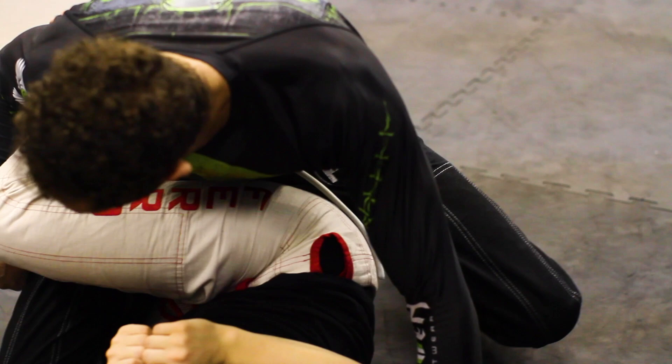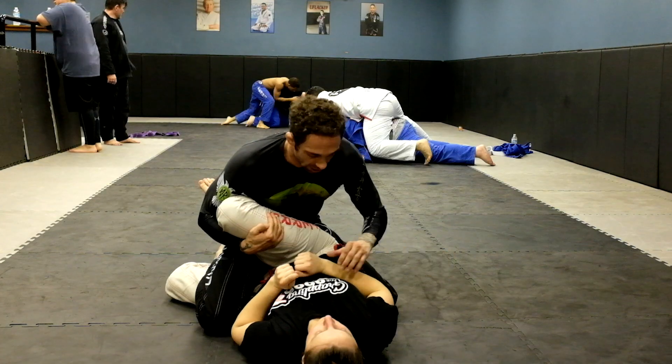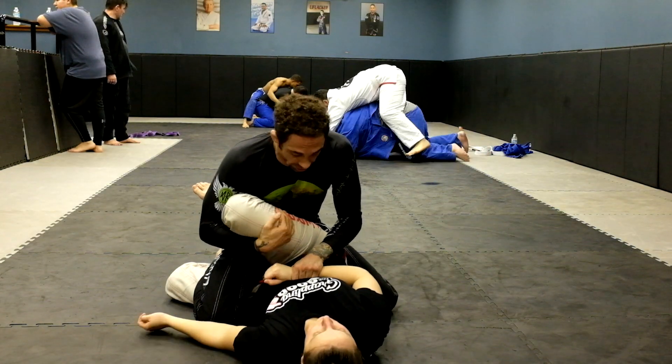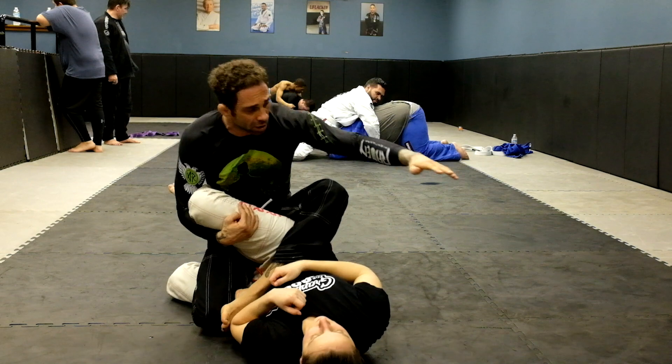First thing I want to do is scoop and hug her knee with my right hand — just scooping and hugging. With my left hand I want to post on her stomach or her ribs. Best case scenario is her hand. Now I'm just going to punch it down and start coming on over. Post.